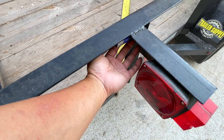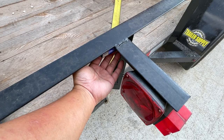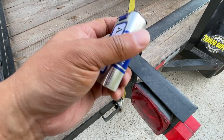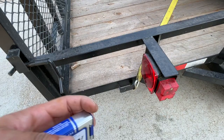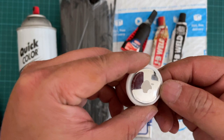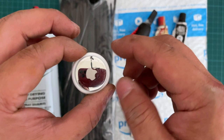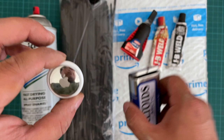I decided to find the location first because once I mix the JB Weld, I want everything prepared — area cleaned, AirTag in place — then just glue it, tie-wrap it, paint it, and be done. Before working on the AirTag, make sure you've already associated it with your phone and removed the tab that separates the battery to turn it on. Don't forget, otherwise you'll have to reopen everything.